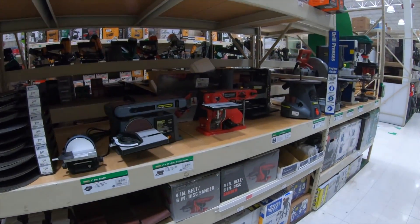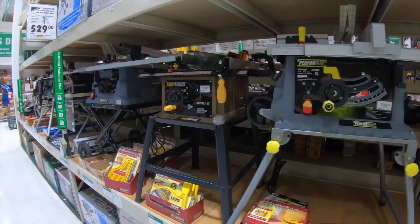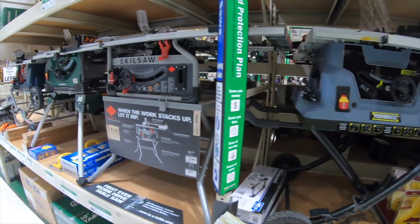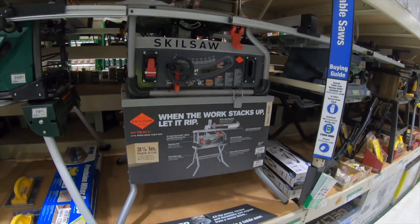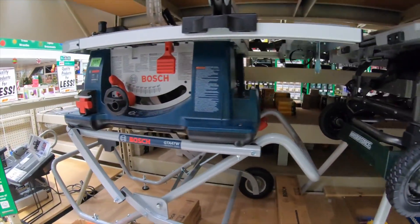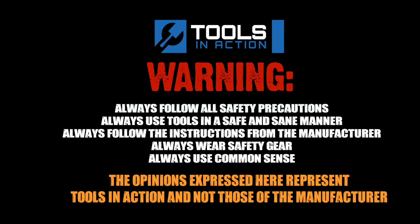We'll come back and check this place out when the Christmas music isn't blaring. Let us know what you guys think of all the stuff at Menards. If you want to see more Menards, comment below. This Skil table saw right here is great — it competes with Bosch in a big way and it's very powerful. For more exciting tool action, go to toolsinaction.com.